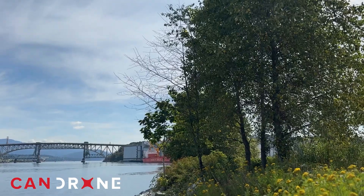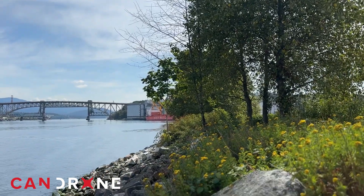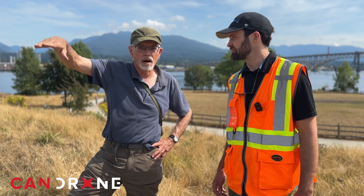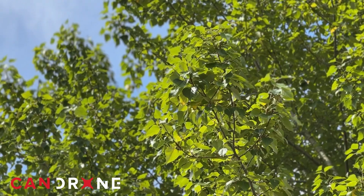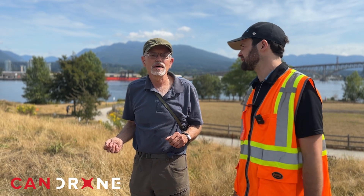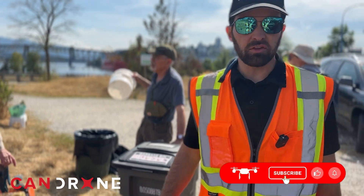So what are you hoping to get out of a drone in this context? Those are all shrubs that are going to grow to about three meters high, so three or four years from now we want to see the growth as it comes up and document the progression of that development year after year, season after season.